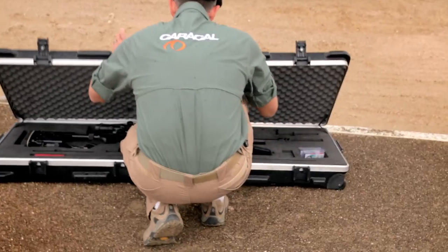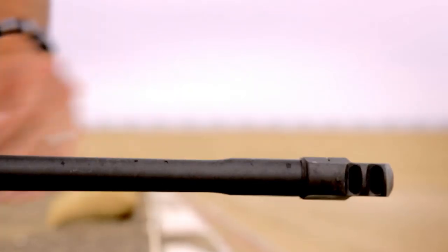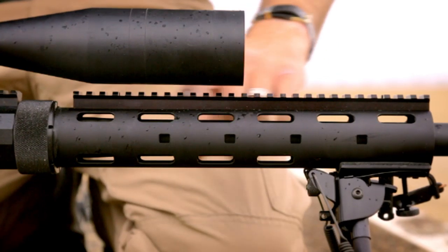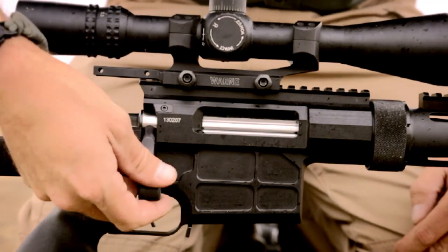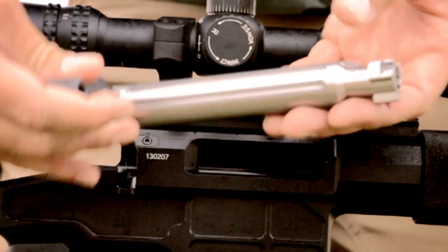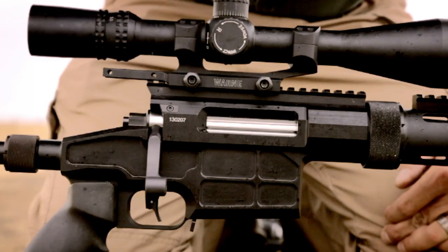What you're looking at here is the Caracal CS308. It's our bolt gun, completely proprietary design. You're going to notice a threaded-on and clamped muzzle brake, full-length Picatinny on top. The receiver is 7075 aluminum, made in Abu Dhabi at the Caracal factory. The bolt is a proprietary design — three locking lug system. Two-stage trigger, fully adjustable to suit the end user's needs.